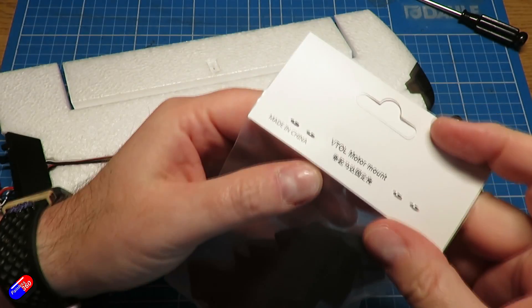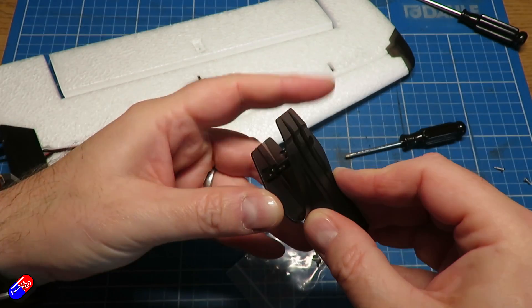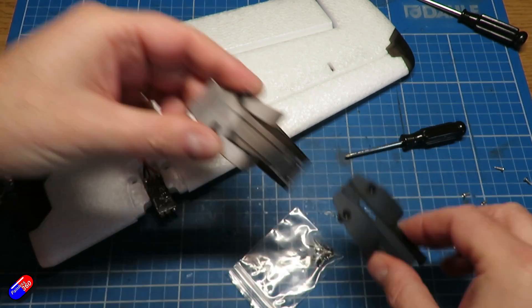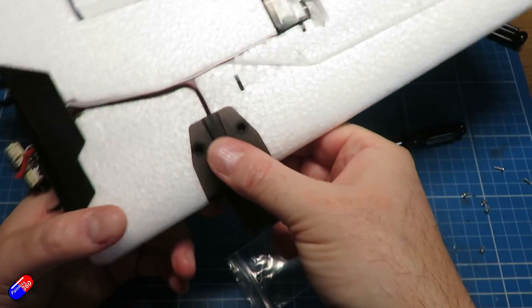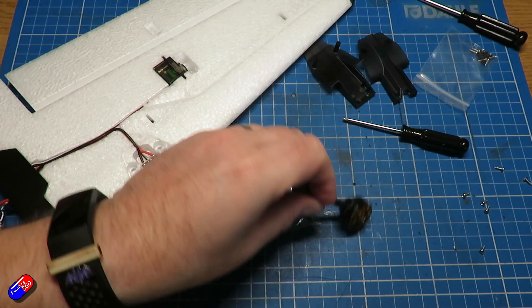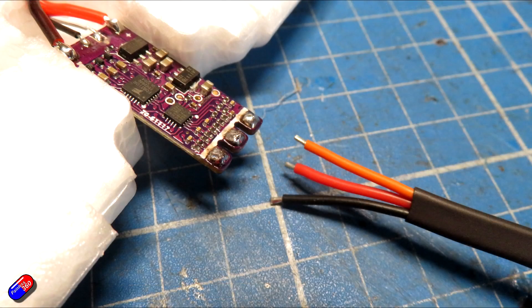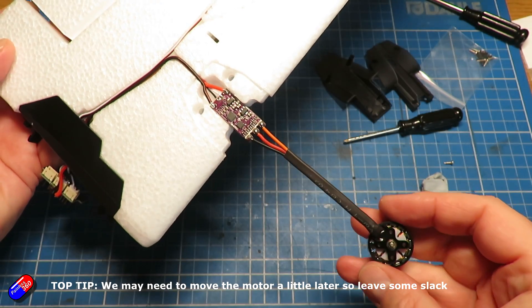Now we can start putting things back on. Find the top and bottom of the new longer nacelle — it's going to go together over the wing in the same clamshell design, just a bit bigger. Test fit that you have the right one because they are different. Then install the replacement motor — it's pre-tinned at the end. Solder the three wires onto the ESC you've just taken the other motor from. Top tip: install it upside down and it's going to fit better.